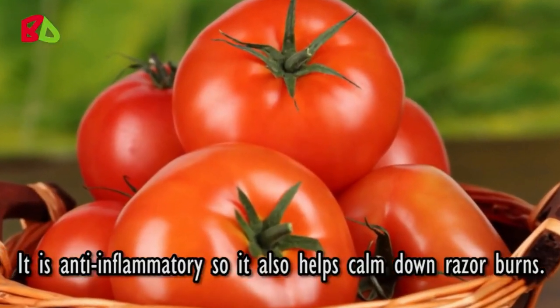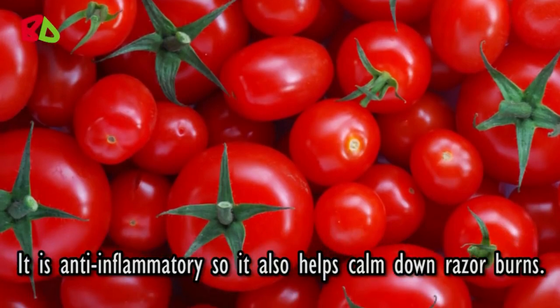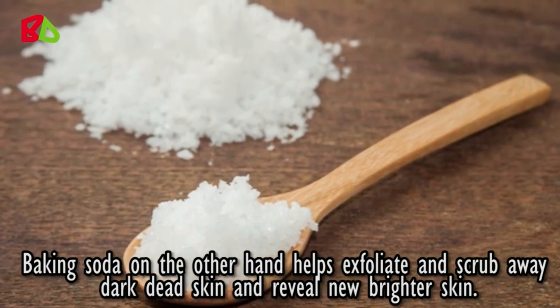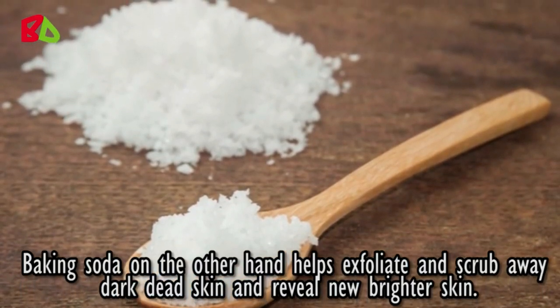Tomato is anti-inflammatory, so it also helps calm down razor burns. Baking soda, on the other hand, helps exfoliate and scrub away dark dead skin to reveal new, brighter skin.